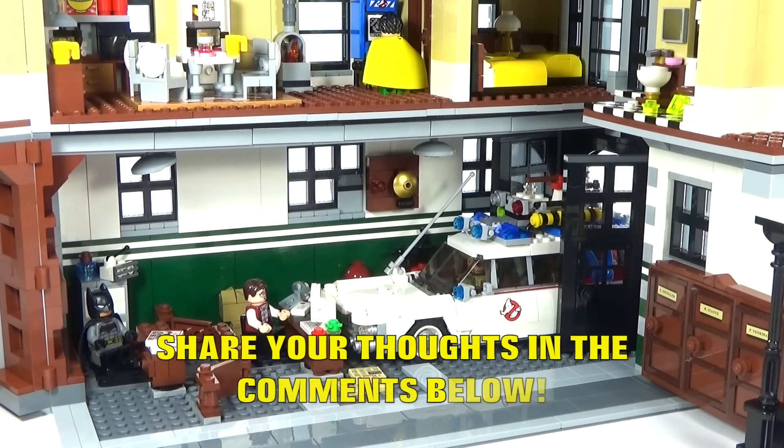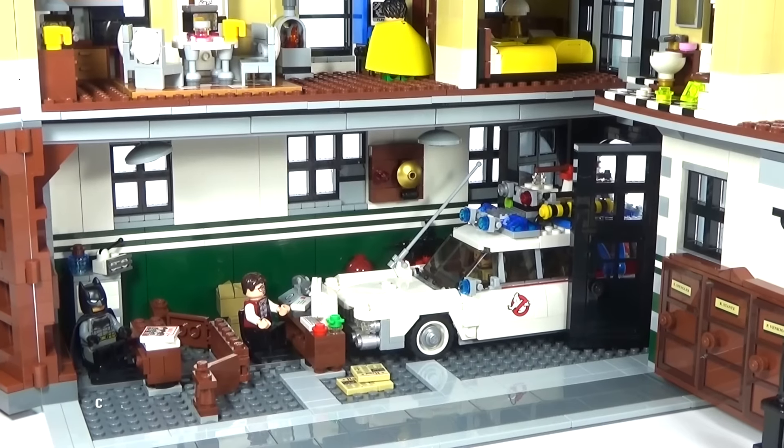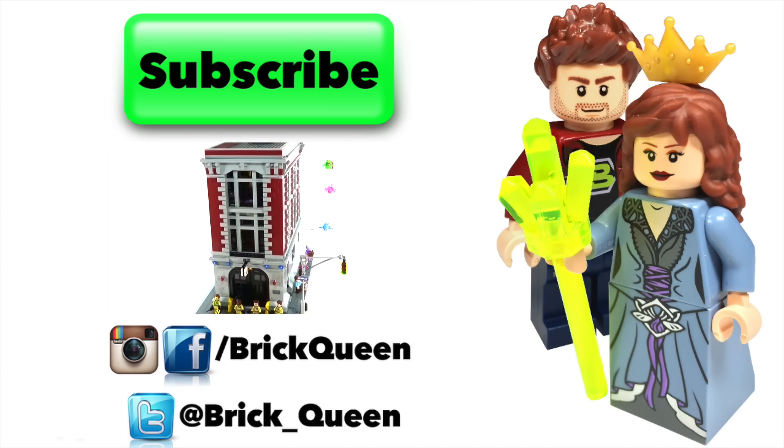Let me know your thoughts about it in the comments below. If there's any other videos you'd like to see related to Ghostbusters — comparisons or anything like that — just let us know in the comments. Don't forget to give us a like for Ghostbusters, and we will see you guys later. Click here to check out more of our recent videos and don't forget to subscribe before you go.